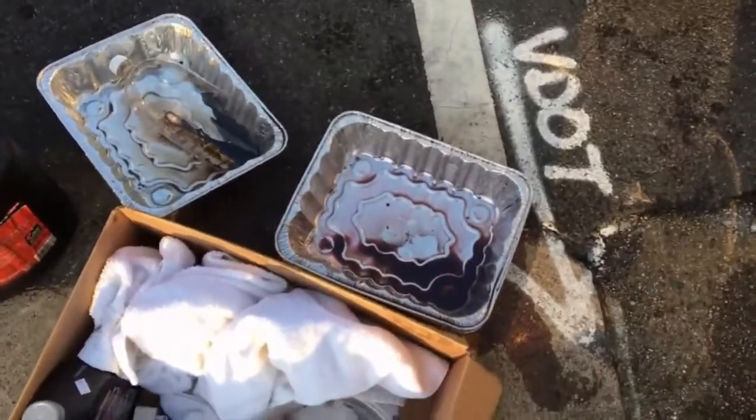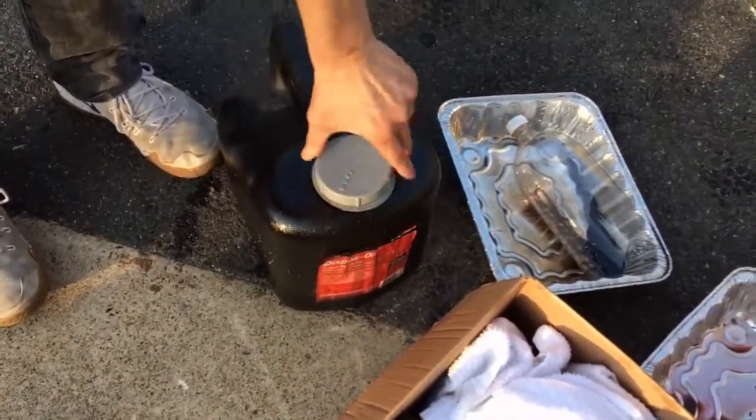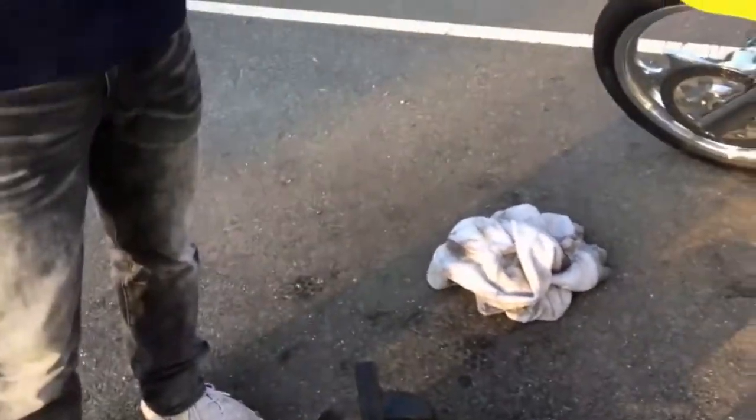For these pans of oil, we just dump them into these jugs, seal it up. These jugs are pretty cheap — just a couple dollars. You can take them to any Advance Auto or AutoZone, and they have a big vat in the back where you can dump it for free. Thanks for watching. Bye.